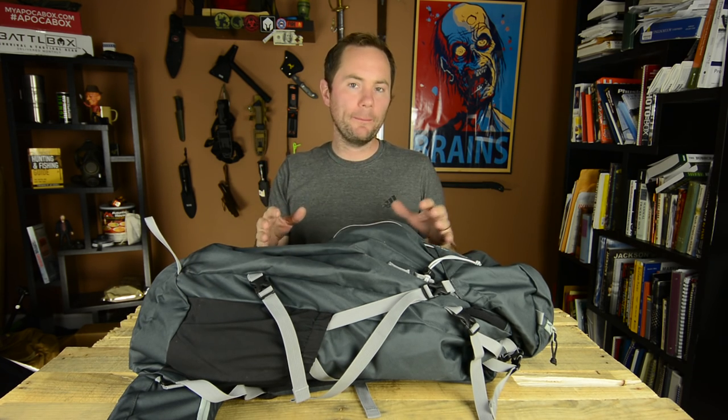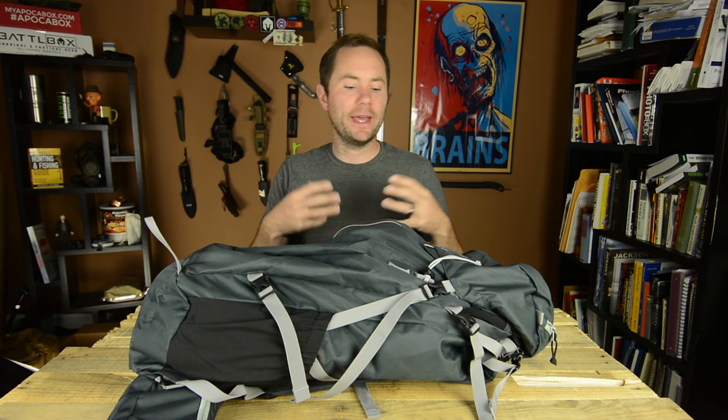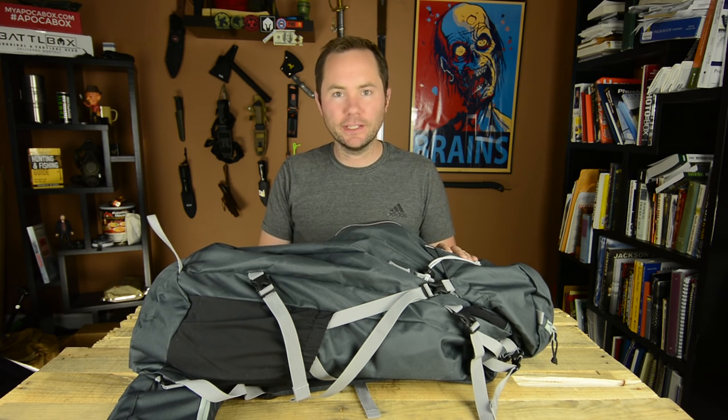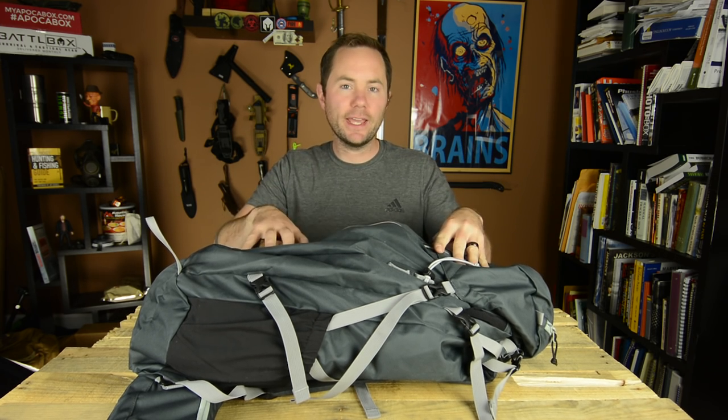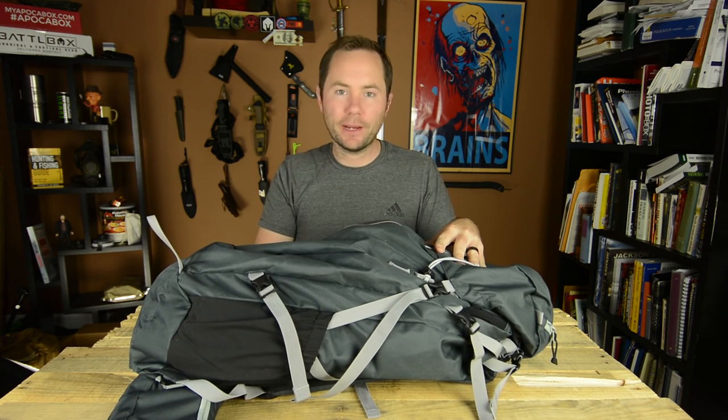Outdoor Vitals is a fairly new company, and they're really trying to be innovative in their designs of outdoor gear. They do a lot of sleeping bags, backpacks, and camping and hiking gear, and this is their take on a well-designed hiking and camping backpack.